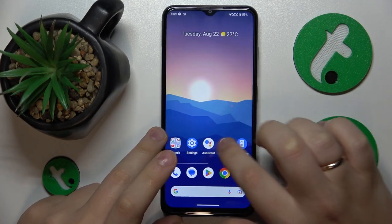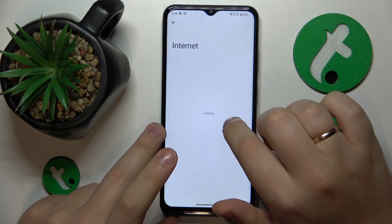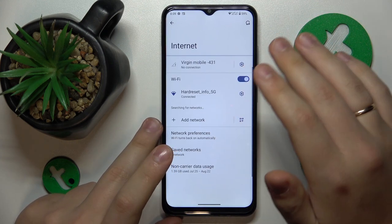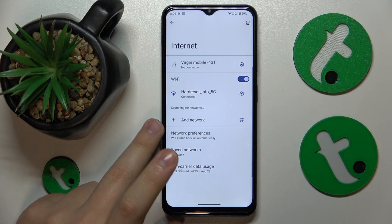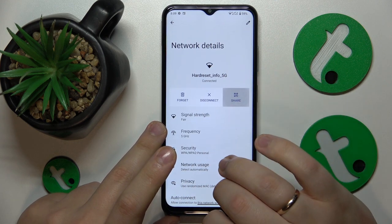First you will need to launch Settings, then enter the Network and Internet category, then open the Internet page. Here connect yourself to whatever Wi-Fi network you would like to share, open its network details page, and tap at the Share option.